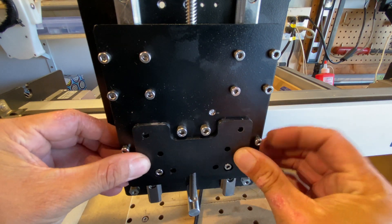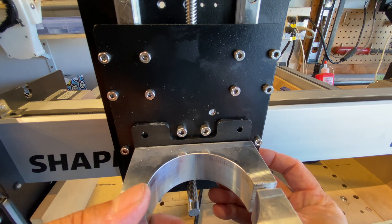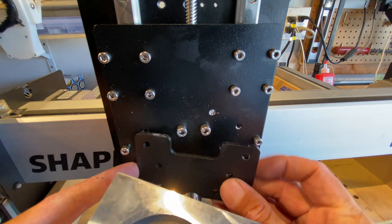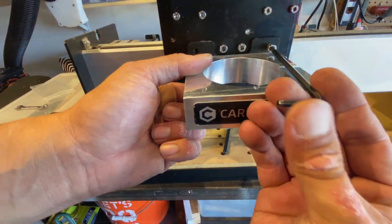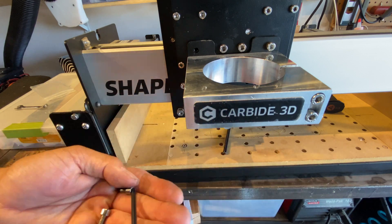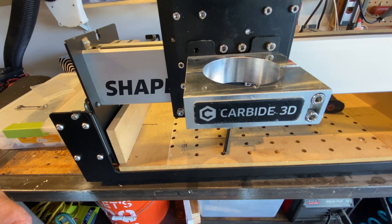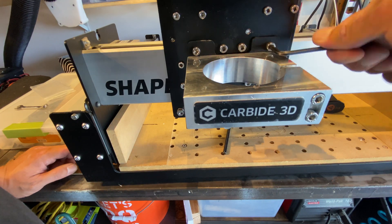The kit comes with this plate which mounts onto the Z stage. It will also mount to the spindle mount with two bolts. This intermediate plate makes it really easy to remove the spindle mount since you no longer have to reach from behind to get to the mounting bolts. It also makes it easy to tram the level of the spindle since you can slip shim stock in there.